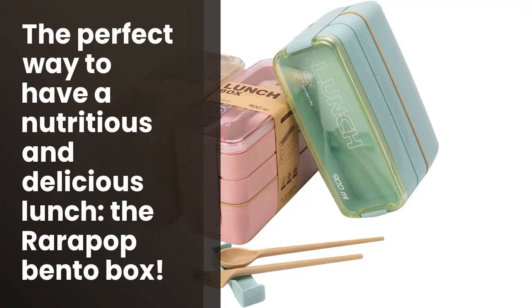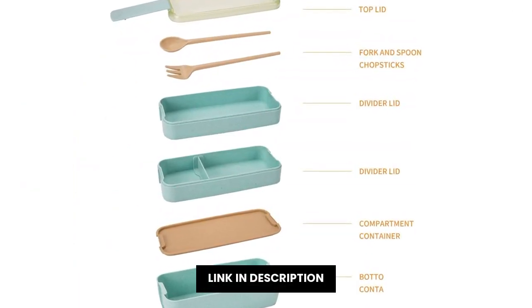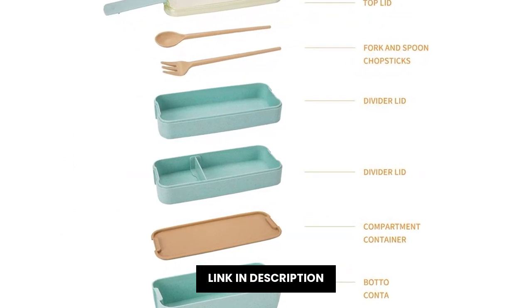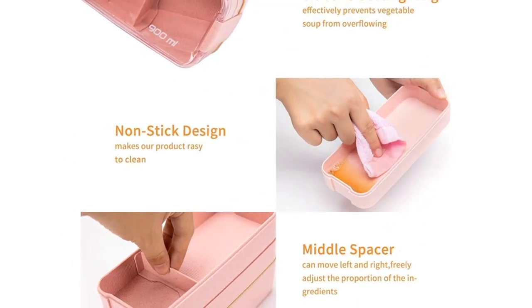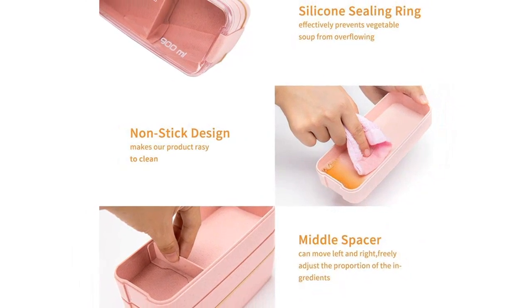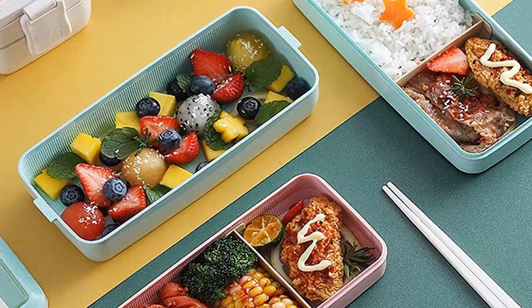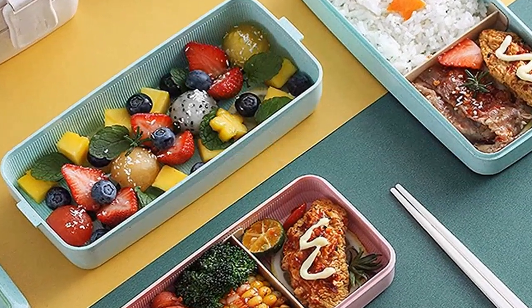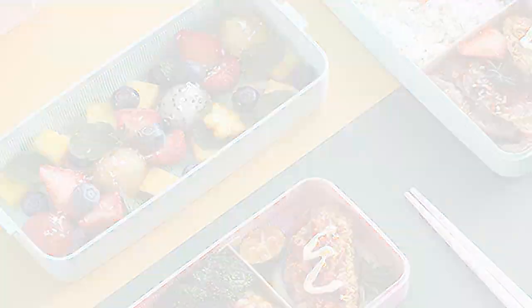Busca una forma elegante y asequible de almacenar tus comidas. Entonces busca el Rarapop 3 Pack Stackable Bento Box Japanese Lunchbox Kit with Spoon and Fork, 3-in-1 Compartment Wheat Straw Meal Prep Containers for Kids and Adults, en colores Green, Pink y Beige. Este kit tiene tres compartimentos diferentes para almacenar comida, con una cuchara y tenedor, específicamente diseñados para niños y adultos. Además, espacio de transporte ideal para servir tus comidas de manera sencilla y elegante.